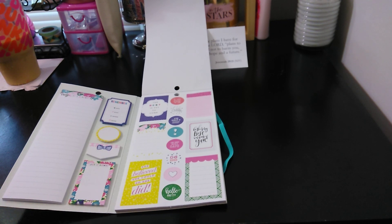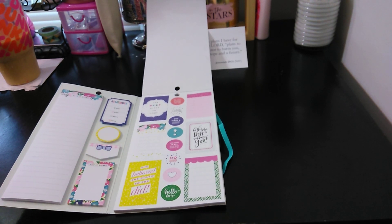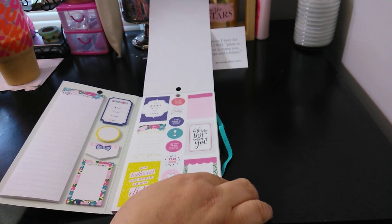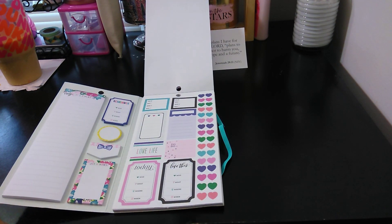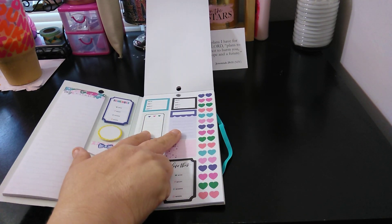'Stay classy, love,' 'Be the very best version of you.' I love the stickers that are decorated but still yet functional. 'She believed she could, so she did.' 'Hello pretty.' And look at the Mambi discs — so cute. I could use a whole page of that. Then you have 'Who, What, Where, When,' which is the top two. Again, functional but yet decorative.